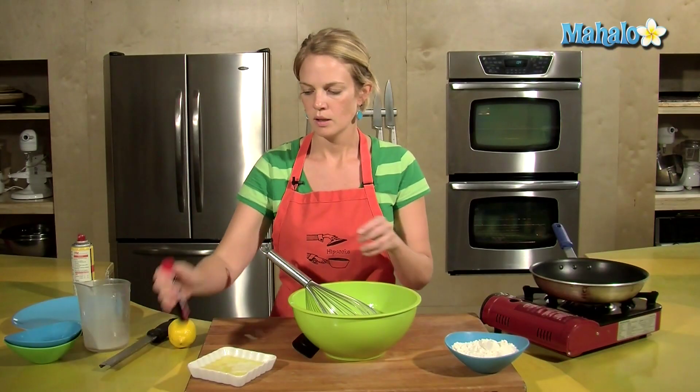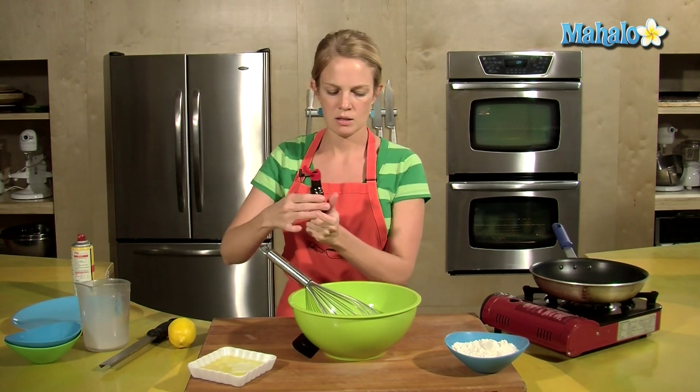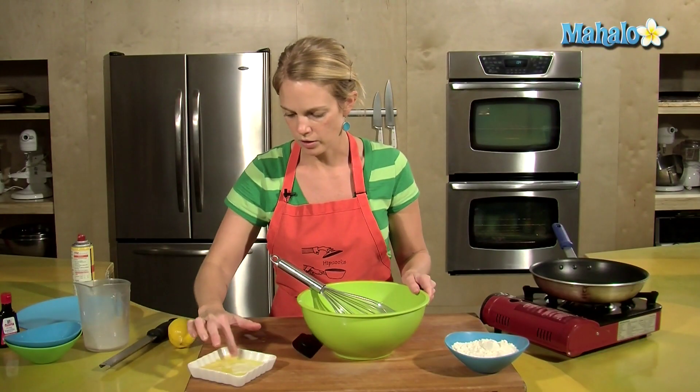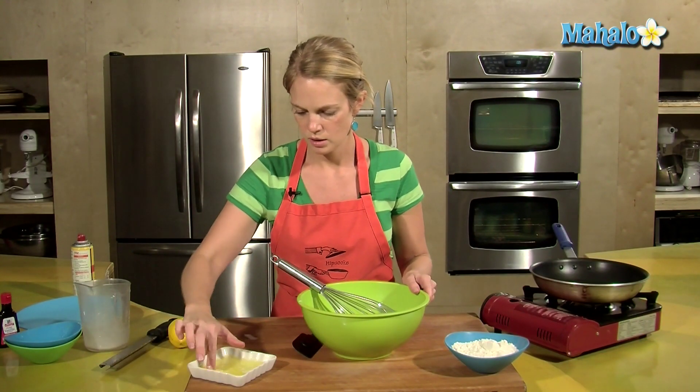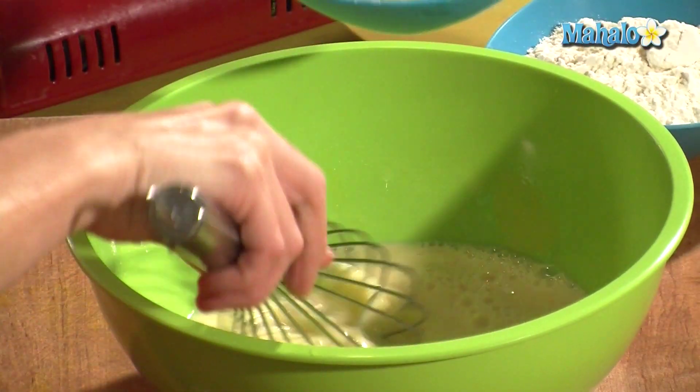Probably a half a teaspoon of vanilla extract. I'm going to check my butter — you don't want your butter to be too hot before putting it into this mixture. Just whisk that in.